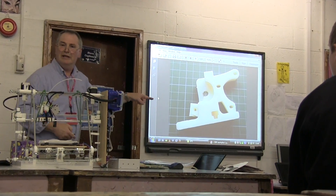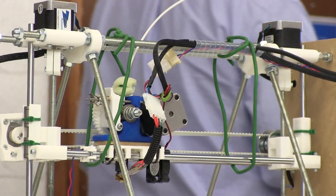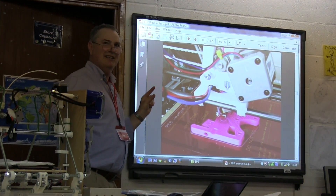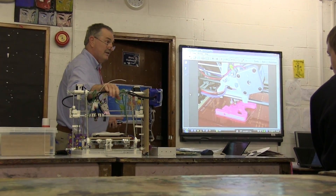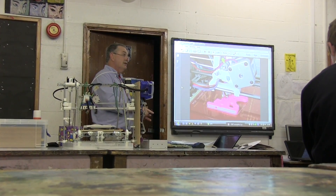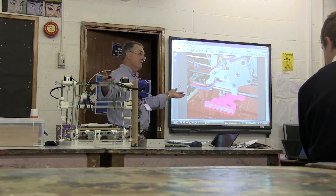This is part of the printer — the extruder. That's the key part of it. Here we see a printer like this printing an extruder for another printer. One of the drivers for this whole exercise was started by Adrian Bowyer at Bath University, because he wanted people to be able to make printers and share the printing — one person builds a printer and can build printers for ten other people.